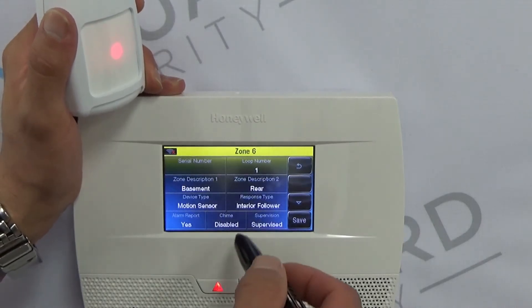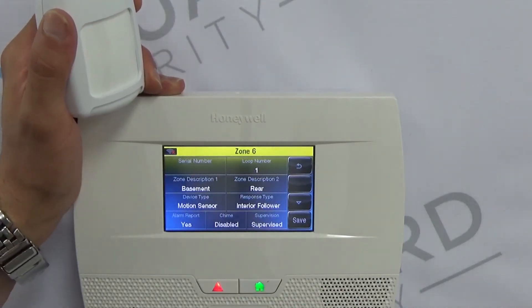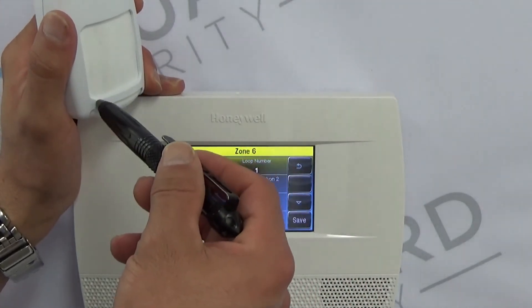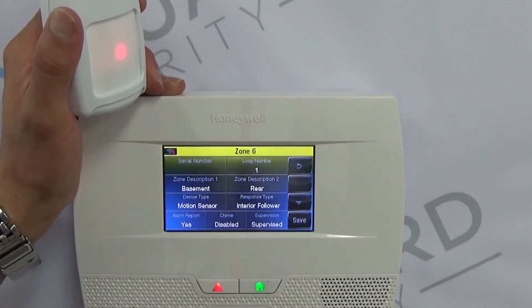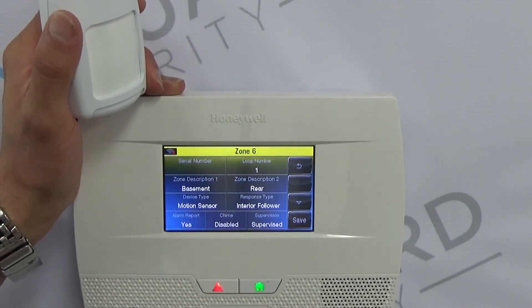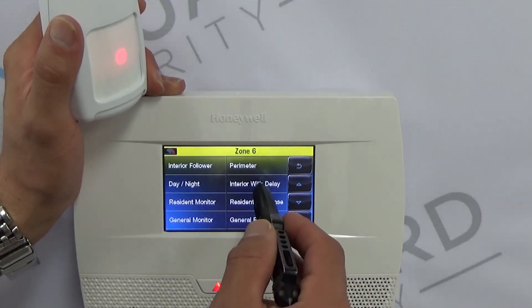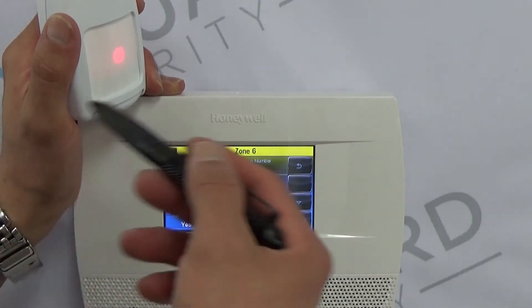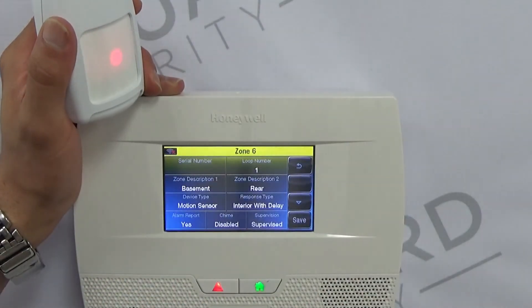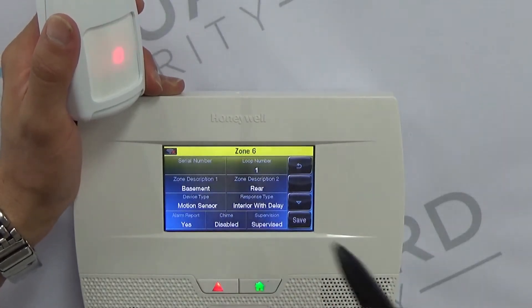Most of these are going to be programmed as Interior Follower. If you have to walk through one of these to disarm in the morning — say a second floor hall or foyer — then you would want to put it as Interior with Delay, which means that if you walk in front of it, it will start the countdown timer on your 5210 or 7000.